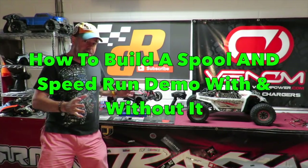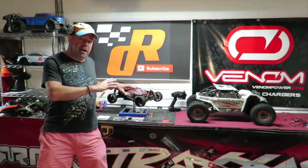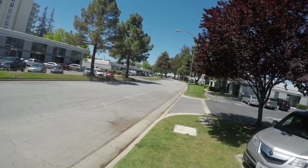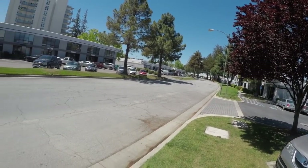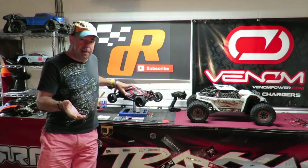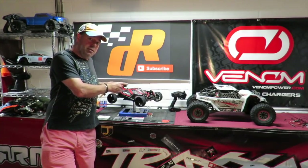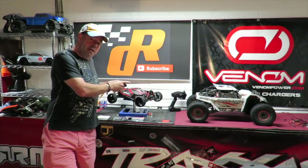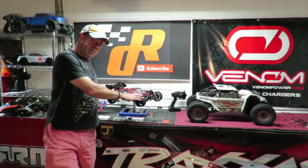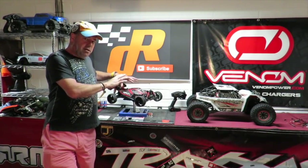How to build a spool. In these how-to videos it's worth putting a practical element so you can see what a difference fitting these parts makes to the car. A spool gets rid of the center differential in your car - in this case my Arrma Typhon V4 - and that means the rear wheels are going to be running at the same speed as the front wheels, enabling you to get better traction, put the power down, and go faster.